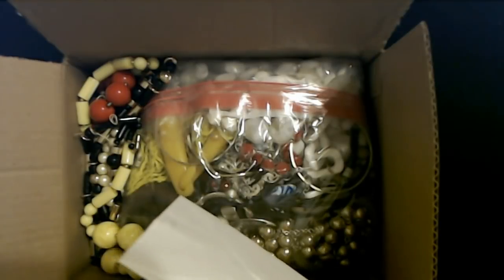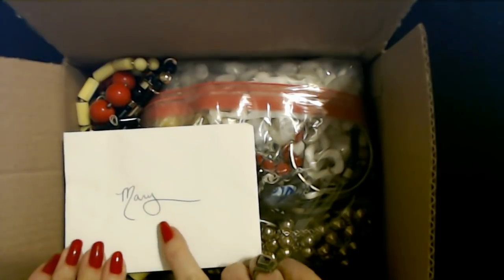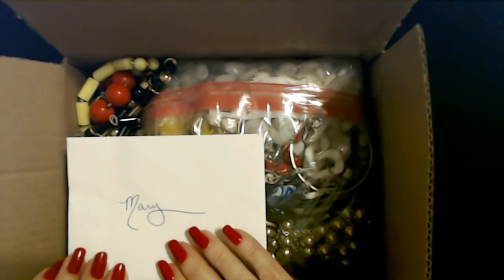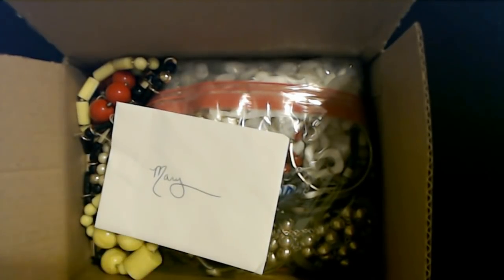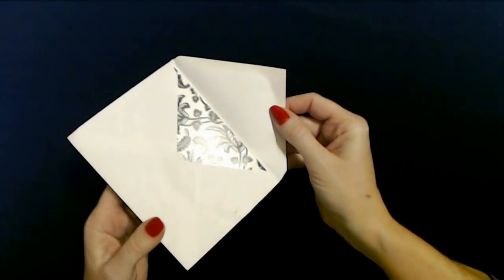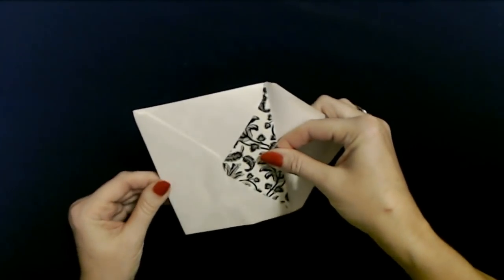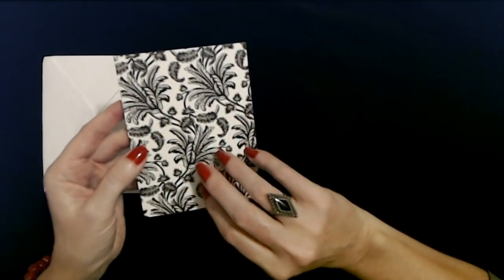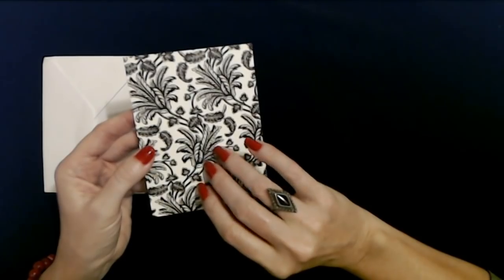Oh, look how fancy she wrote my name — that's so snazzy, I can't even write it that cool. Let's see, I'm going to open this up and read the card. Look at this pretty card — that is cool. That's such a pretty pattern. It has a glossy, satiny sheen to it.